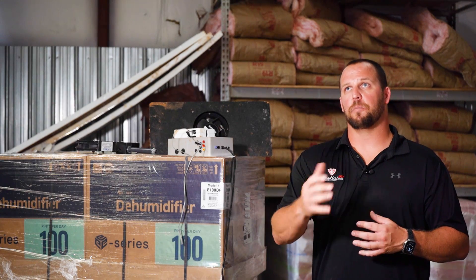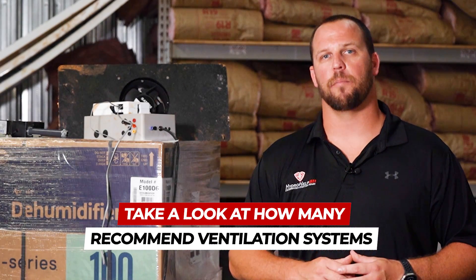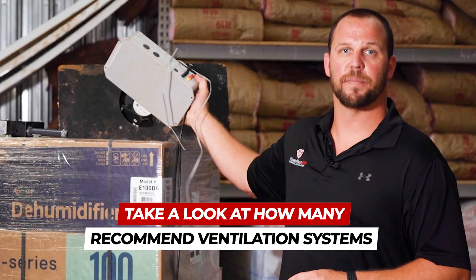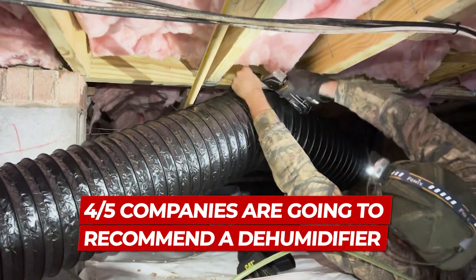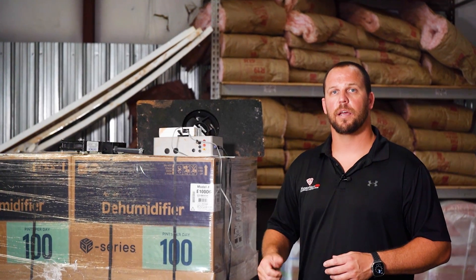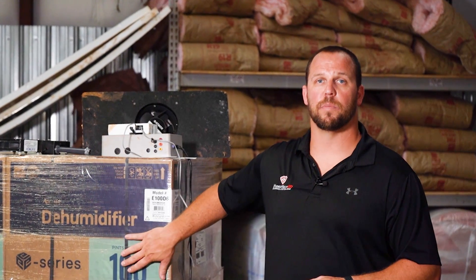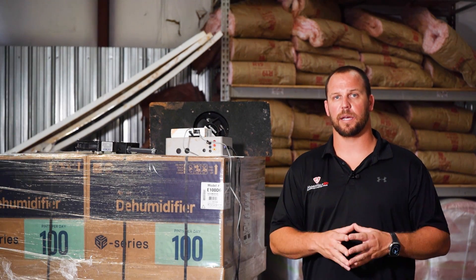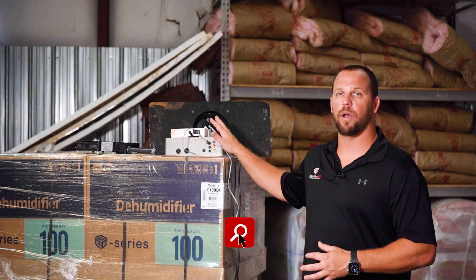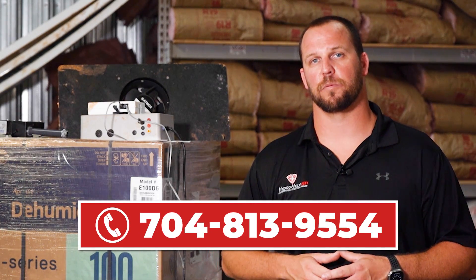To help you understand that: if you call five companies out to your home, take a look at how many recommend ventilation systems — you might get one. Four out of five companies are going to recommend a dehumidifier, and there's a reason behind that. You're saving money, it's something that company can stand behind with a warranty, and dehumidifiers are proven. We hope this video helps and you will heed our advice. Stay away from ventilation systems. If you have any questions or concerns, leave them in the comments below and we'll try to get answers to you as quick as possible. Y'all have a good day.